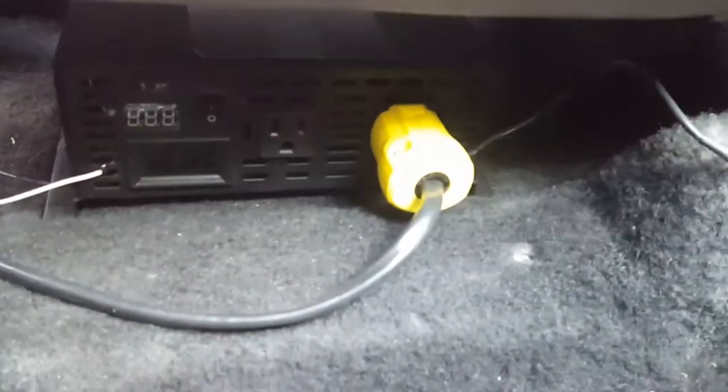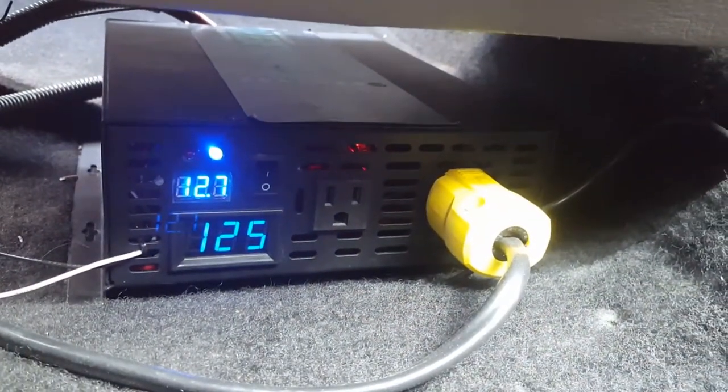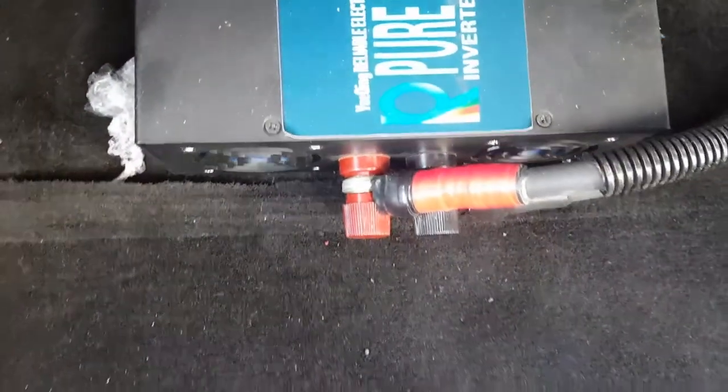I put a 2000-watt power inverter underneath the passenger seat. That extension cord goes to the trailer, and the switch is right there — so as much 120-volt power as we need. I just have to cover that still; I don't think it's very likely anything would short on it, but that's something I still have to work on.